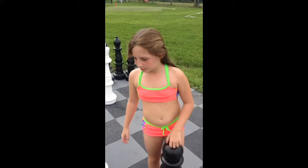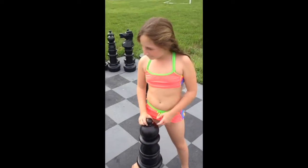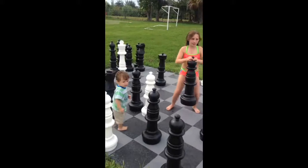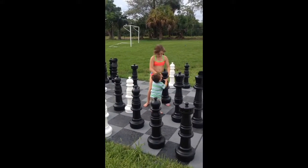Hey Belle, how you playing checkers? You know all the rules? Look this way guys. Let him pick it up.